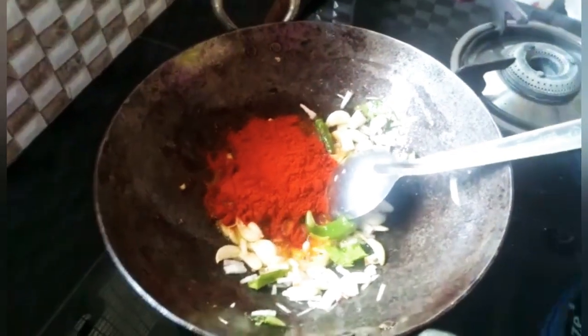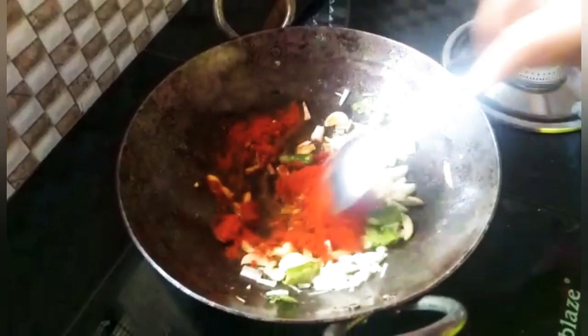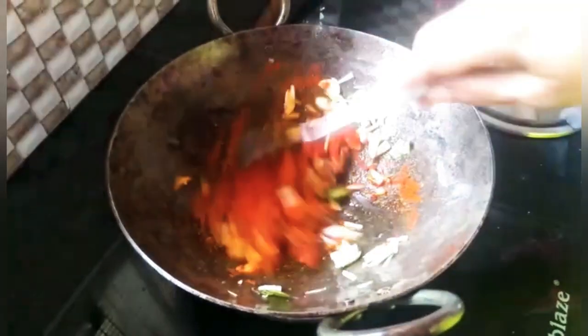Now we are going to mix it well — mix the whole tablespoon. We are going to mix it with a simple bowl.